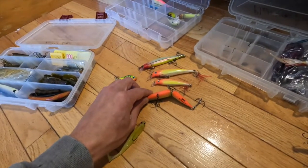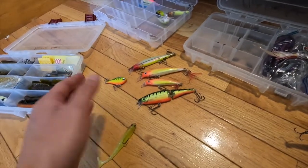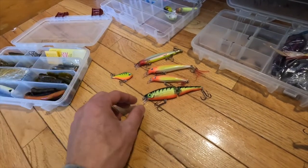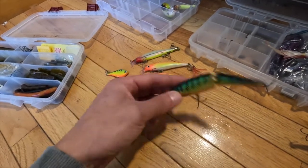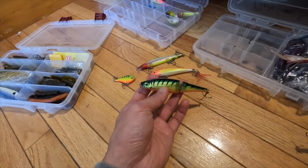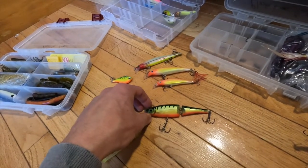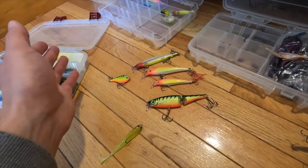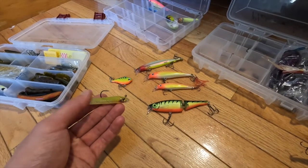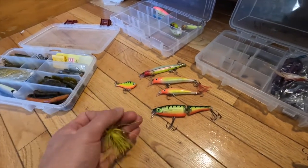Next up is a larger swimbait — the Rapala BX Swimmer 12. It's a jointed bait with a small lip; the bait sinks itself about a foot and has a nice wide wobbling action. With yellow perch being one of the forage baits, this perch color is an excellent choice. It's super bright and easy to use with either a baitcasting or spinning rod — use whatever you have accessible to enjoy the fishery.